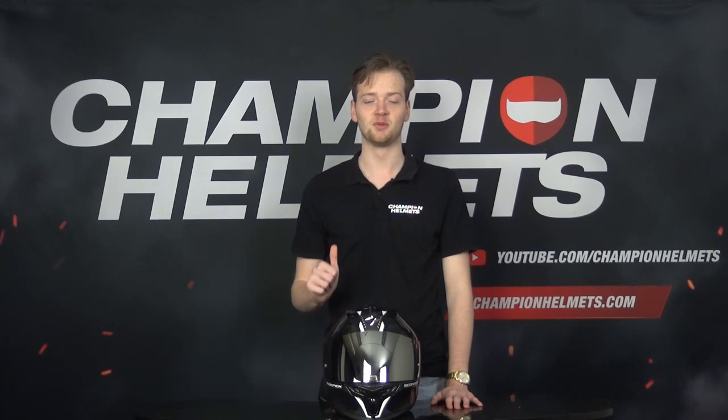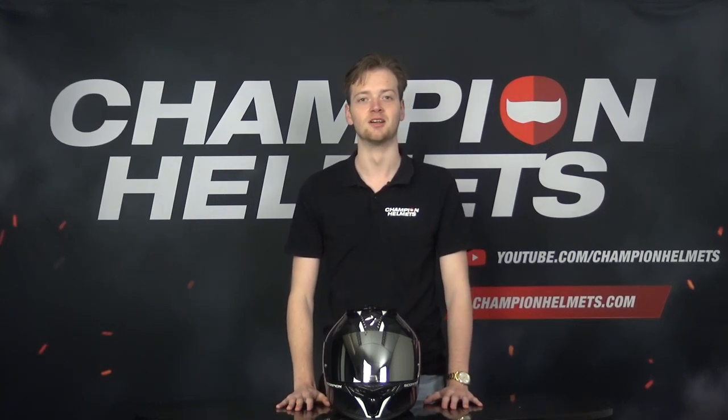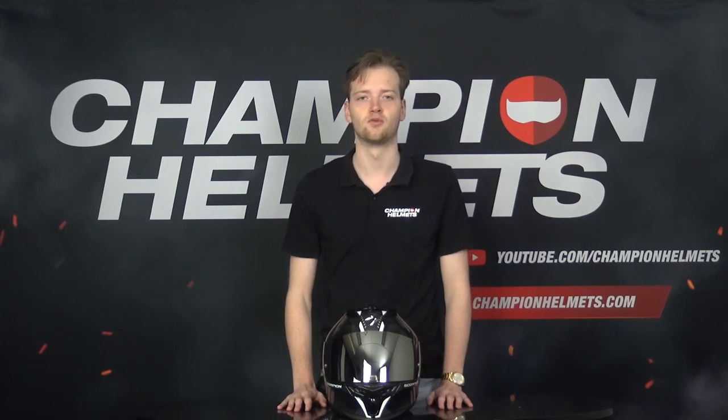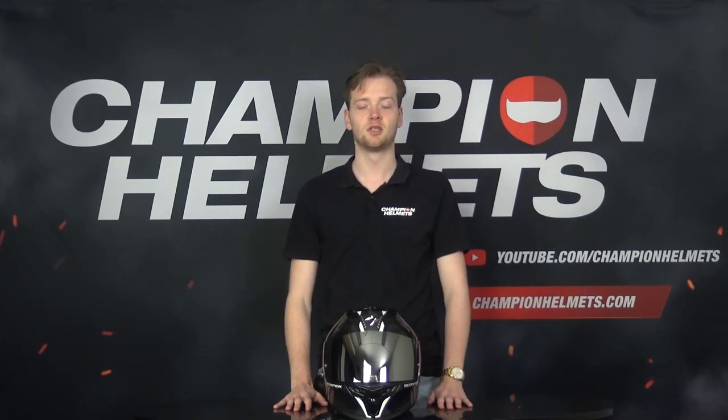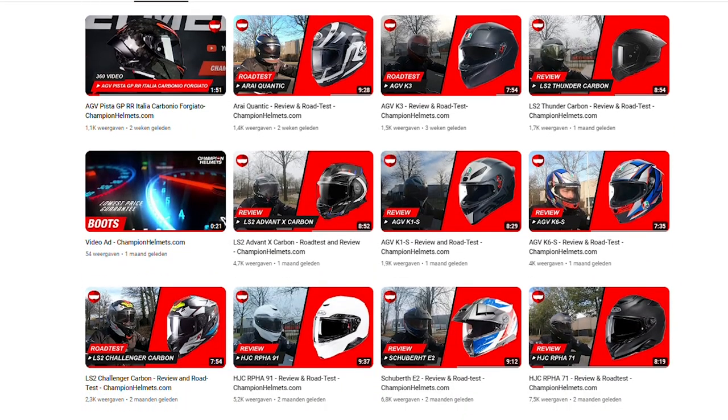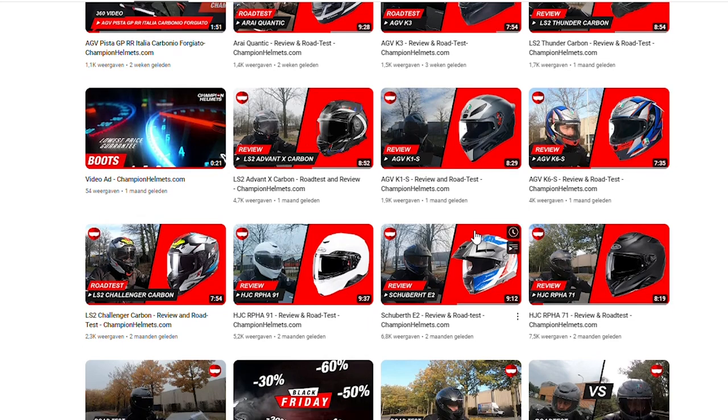Hello everyone, I'm Tone from Champion Helmets and welcome back to our channel. In today's video, we are going to discuss and road test the Scorpion EXO 520 EVO. This helmet is a sport touring helmet designed with great aerodynamics and all day comfort. During our test, we will discover to what extent Scorpion's claims about this helmet are true.